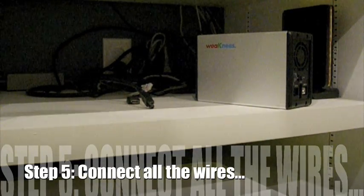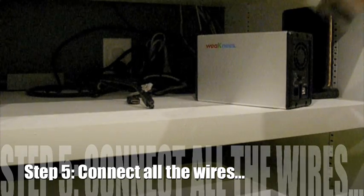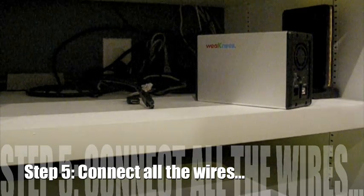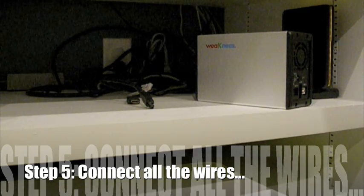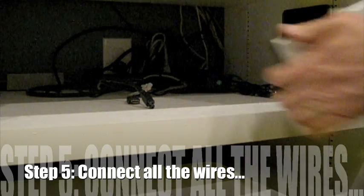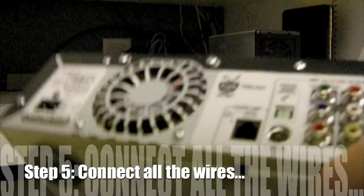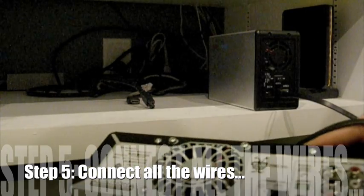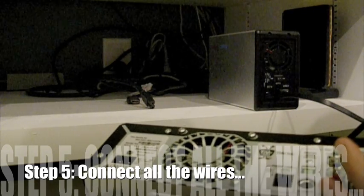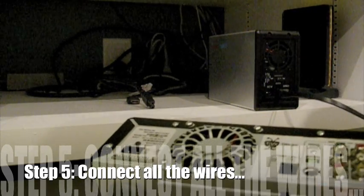The next thing I need to do is with my DVR, with the TiVo being turned off, I need to connect the eSATA cable in the back of the WeakKnees drive to the eSATA port on my TiVo. I've got that connected.